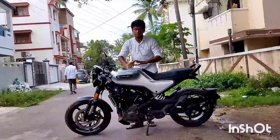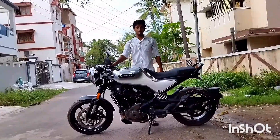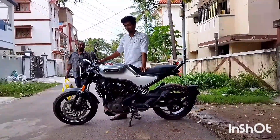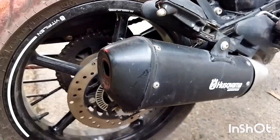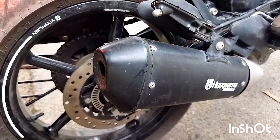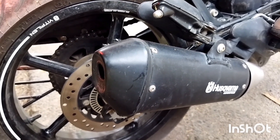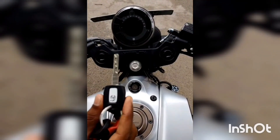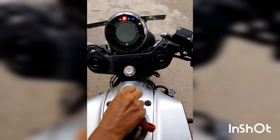Now we can see and hear the sound of the exhaust. Let's listen to the exhaust sound of this bike — this is the exhaust note of the Husqvarna Vitpilen 250.